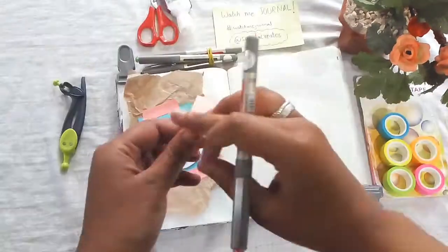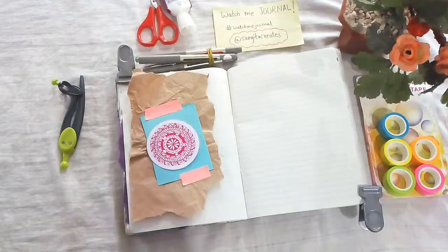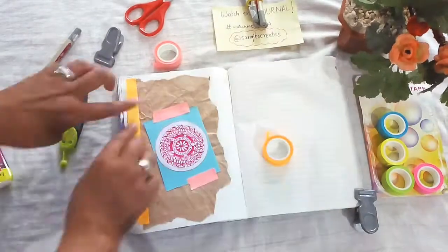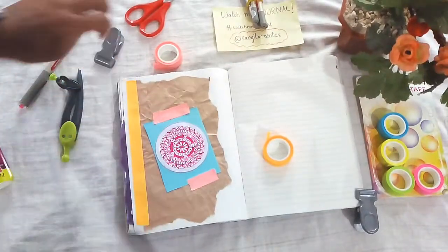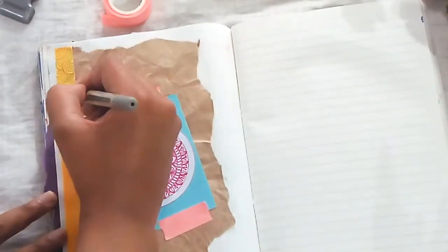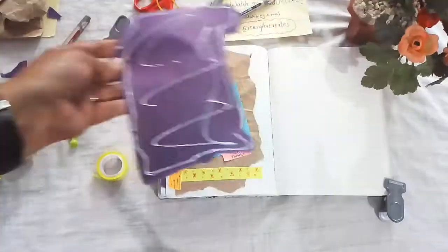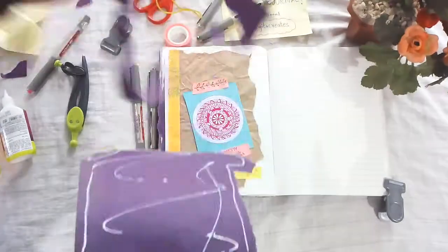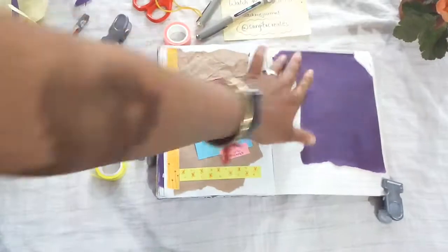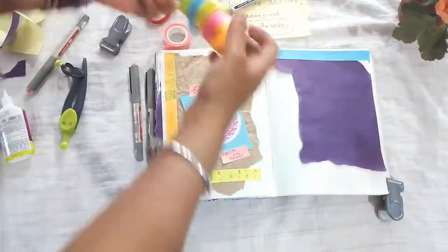Hey guys, welcome to Sangeeta Creates! Here's another watch-me journal. I used paper tape for this project and brown packing paper. I do mandalas on a separate paper and just kind of went crazy with the whole paper tape. It's really cool because you can doodle on it, they can be converted into stickers — anything you want, really. So that's me trying to be creative with it as much as possible, and that's what you're watching right now.